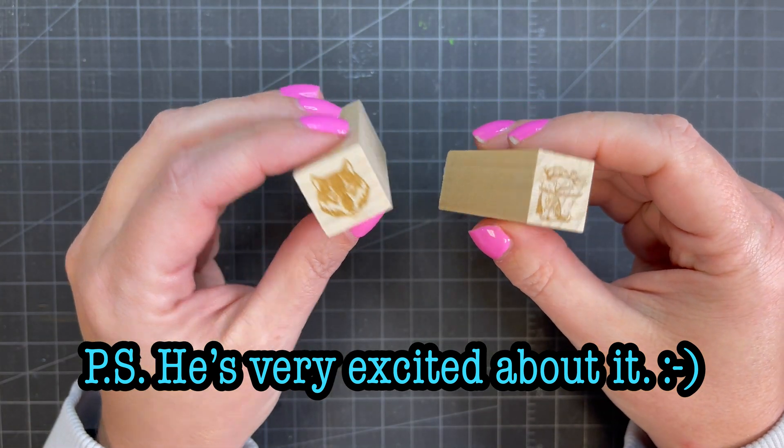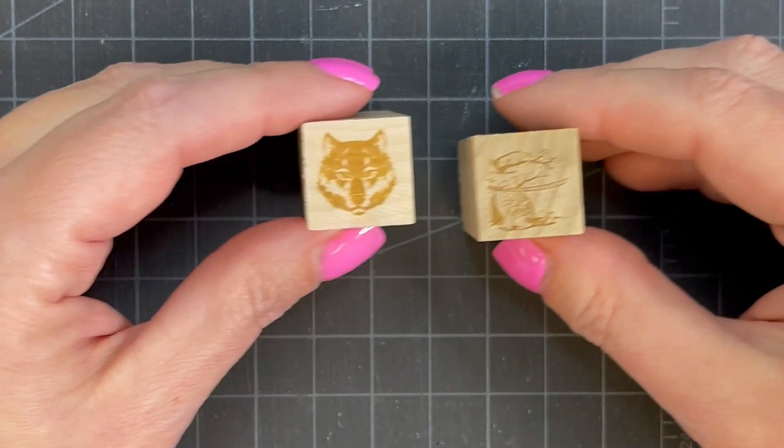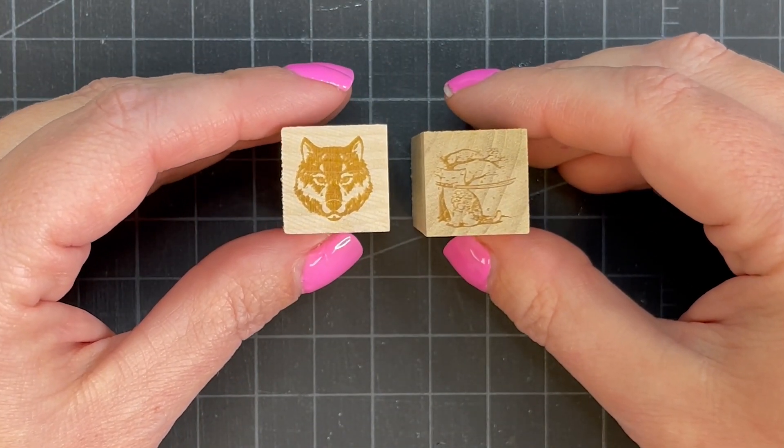Rubber stamps — we make them a lot, every single day. So I guess it was time we made a quick video on how to do it.